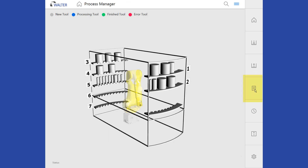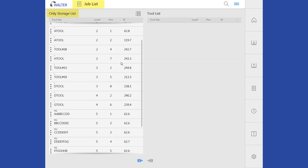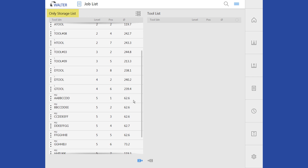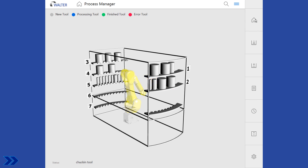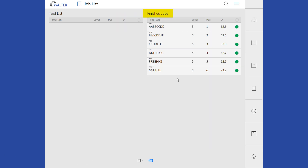In the job list, the storage list shows all stored parts. Using the mouse, the next parts to be processed are marked and transferred to the tool list for processing, and the job is started with auto start. The workpieces are now processed and can be found afterwards in the finished jobs list. The workpieces can also be found in the tool list and are marked green there.